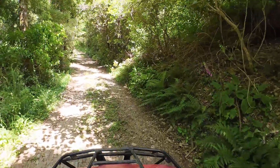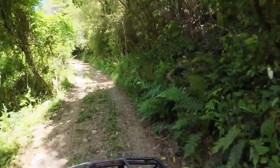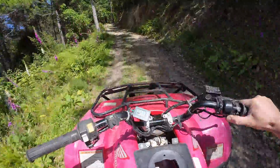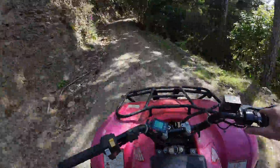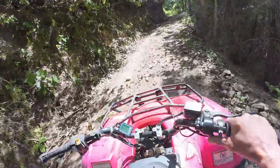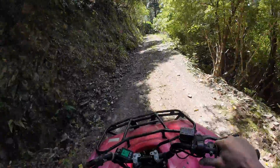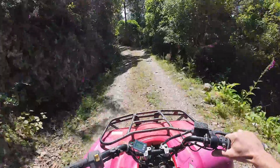This will be the true test — going up my four wheel drive track. It's quite steep so it's going to use quite a bit of power. Going uphill it's probably about the same speed as my TRX 350, so it's not super fast uphill, but it's doing the job.